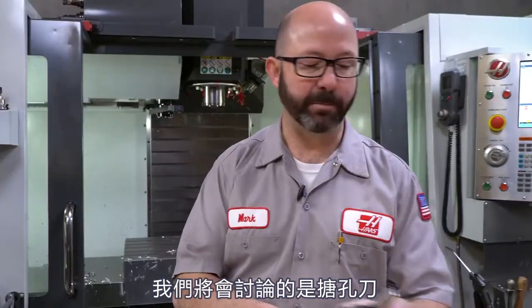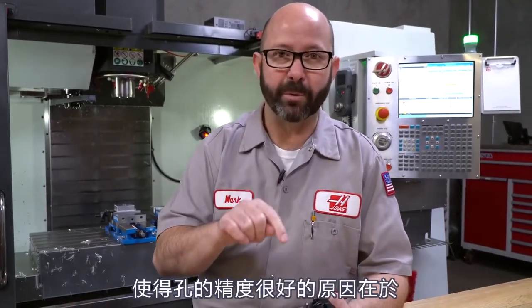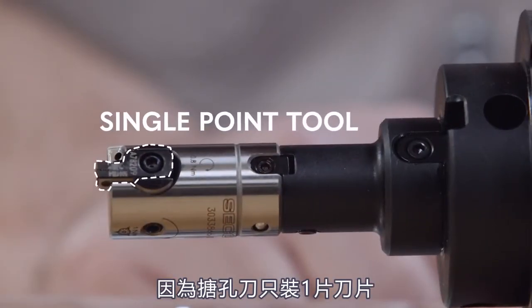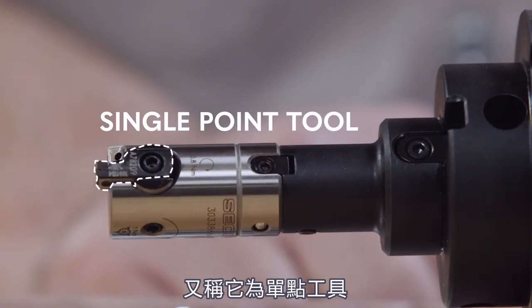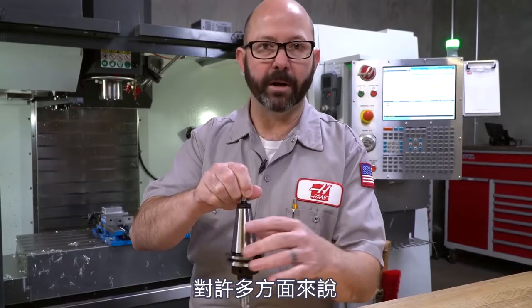What we are going to talk about is boring bars. Boring bars are fantastic — if you want to get just perfect positioned holes, this is the way to do it. The reason that they position so well is because this type of tool is not influenced as much as an end mill, a drill, or even a reamer. Because they have a single insert — it's called a single point tool — it has the same load as it comes around.